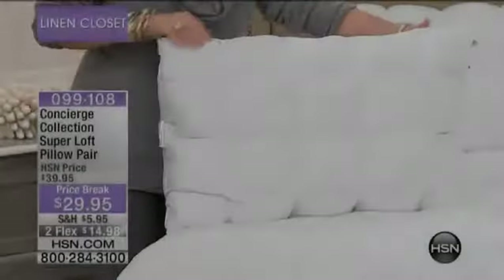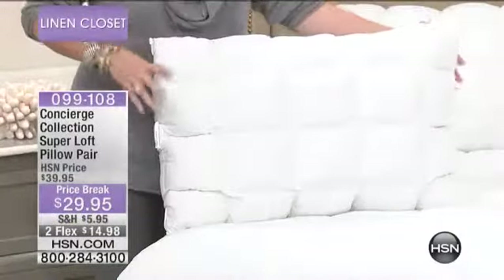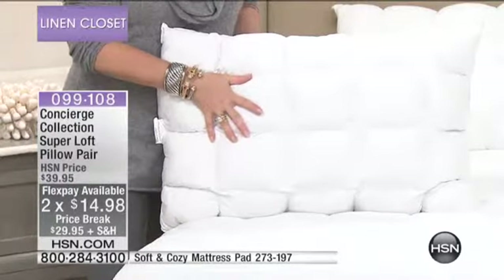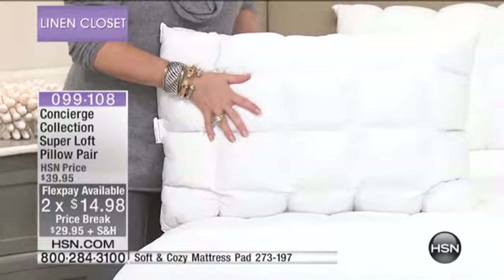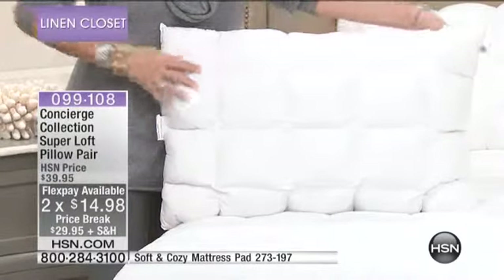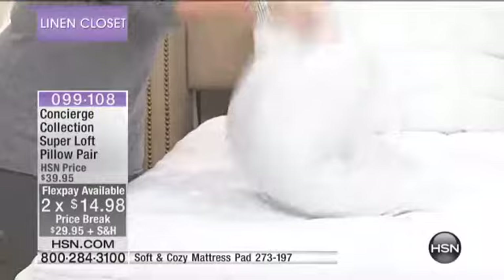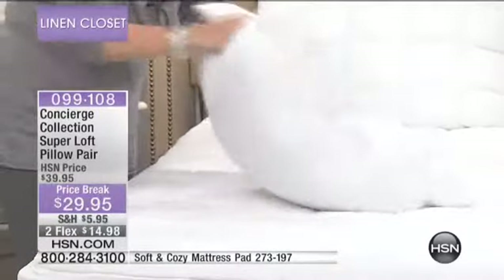This item will have flex pay, so for $14.98 let's get it home and try it. The same thing goes for your pillows — refresh those if they don't snap back, if they smell, if they're stained, if they're just lacking their oomph. Here's what Angie's talking about — that's snapping back, baby.